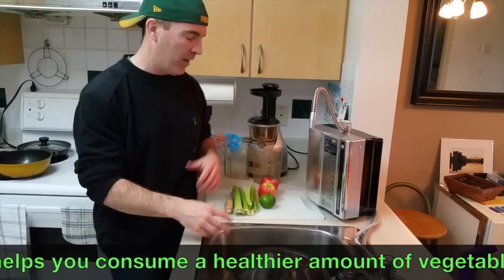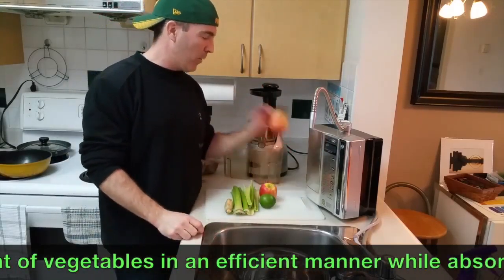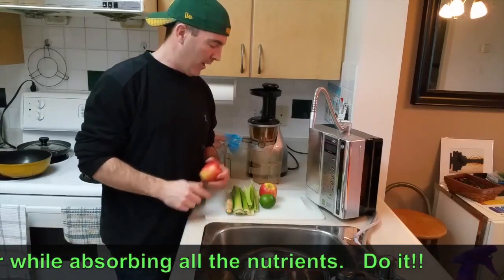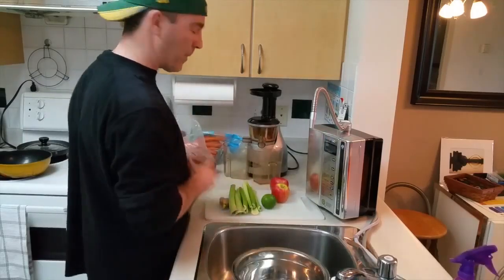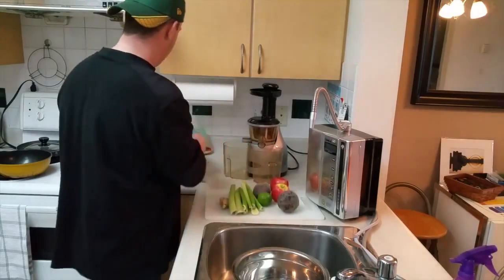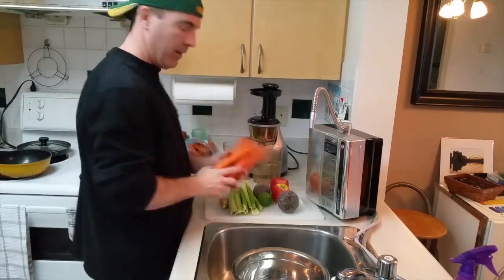It's a little bit of a challenge. You've got to get all the stuff and then make it. And again, we want to make sure we're putting in the best quality ingredients. In this case, I'm going to stick in some apples, celery, ginger, lime, some beets, and a whole bunch of carrots.